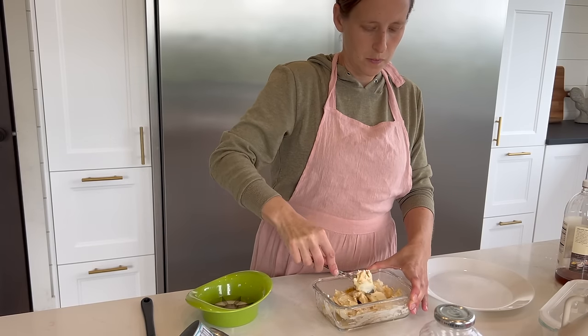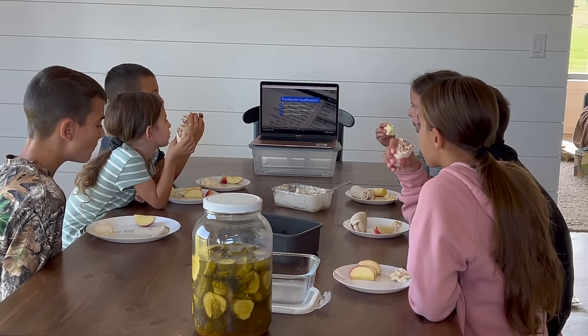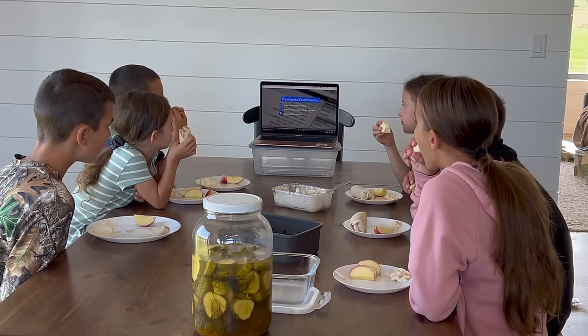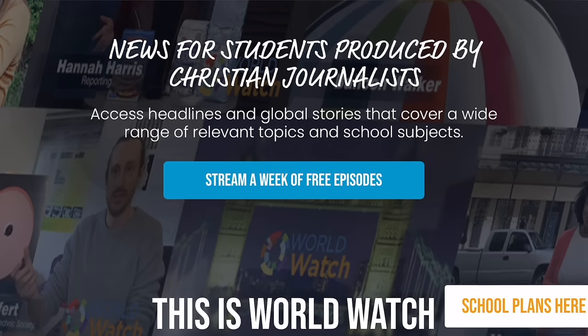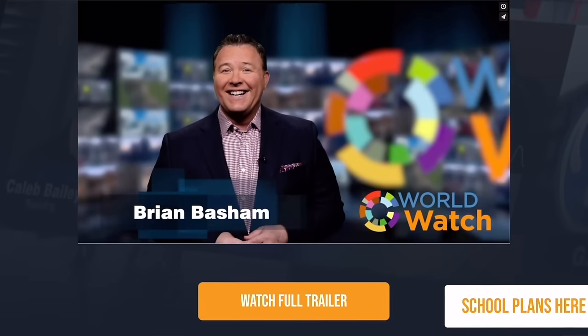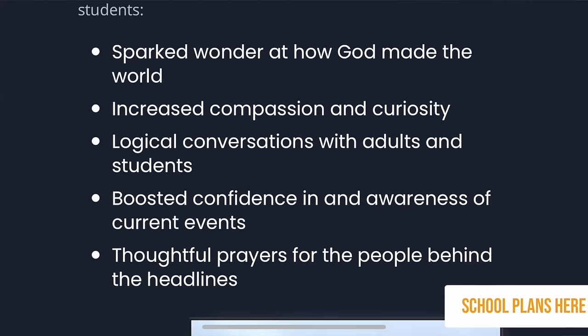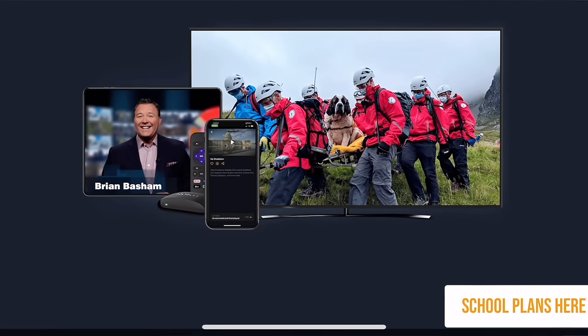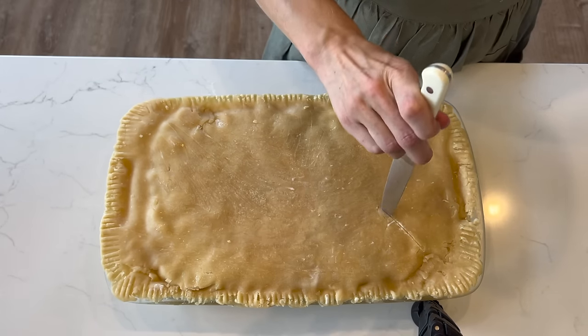While we eat our lunch, we like to watch World Watch news as part of our homeschool day. World Watch delivers the most important news alongside some short history or science lessons, and it does it all in a way that aligns with our values and doesn't use news to provoke fear. It's been a really good solution to both staying in the loop and not getting sucked into unnecessary news — it's actually also the only way I get my news now as well. I'll put a link in the description if you want to check it out.